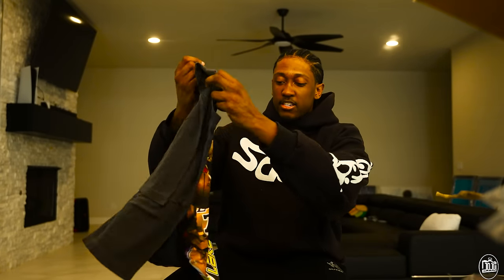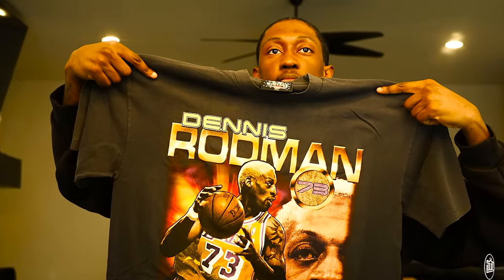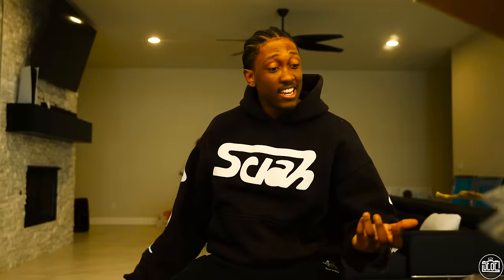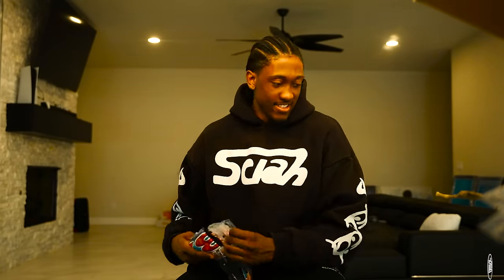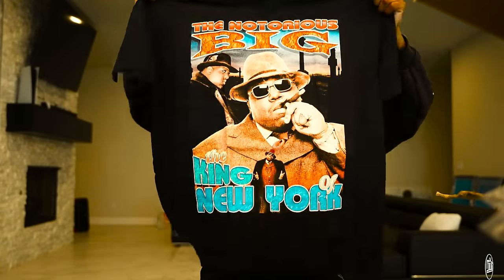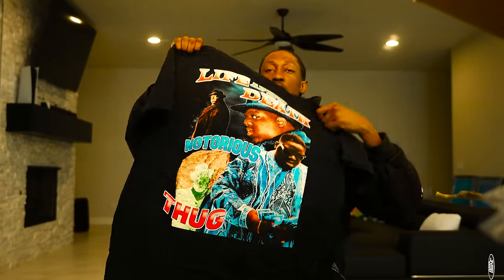Nice little Dennis Rodman action from when he was on the Lakers — a very rare stint, cool little design. Who is this? Aaliyah — oh this is Aaliyah. This Biggie sticker is actually really cool. That Biggie sticker is kind of fire — I'm going to put that on my AirPod case. Oh right on cue, a little Biggie tee.